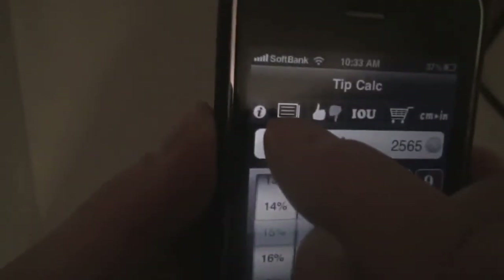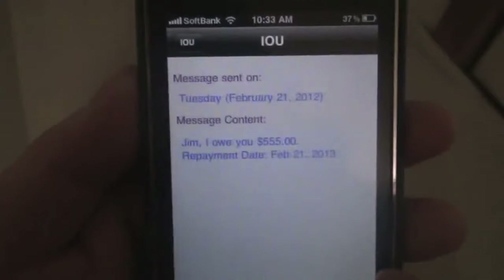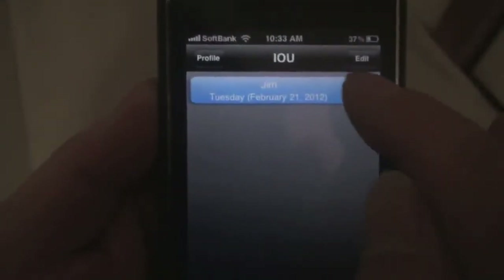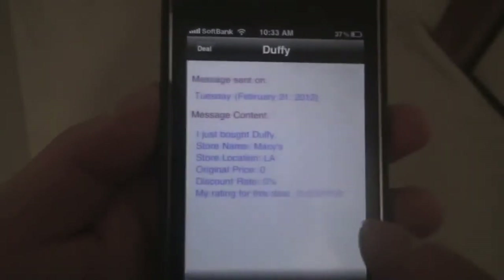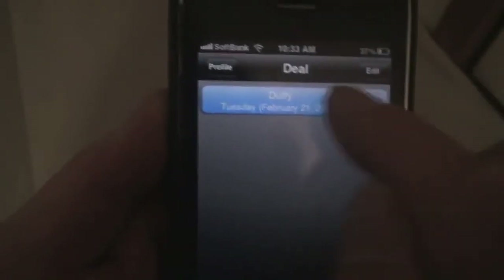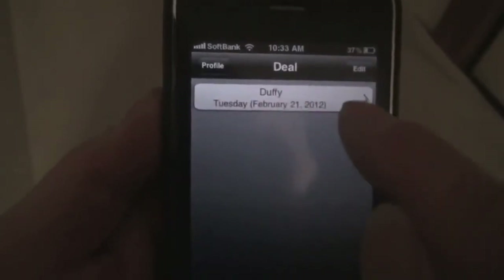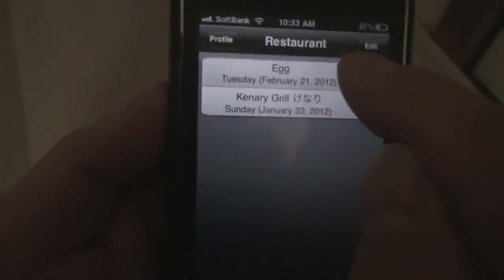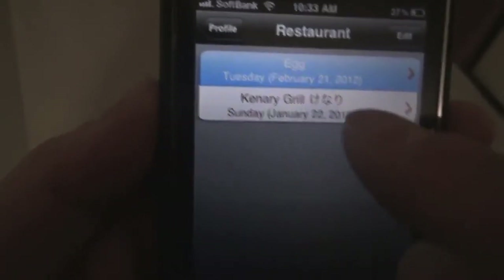The last icon is for the profile page, which keeps track of everything you've done. Tap here and you can see IOU records, deal feedback, and restaurant feedback. For the IOU, you can delete it by swiping and tapping delete. For deal feedback, you can delete either by swiping or by hitting the edit button and tapping delete — I find swiping easier. Let's check out restaurant feedback: this one is the one we did together, and this one I did before the video.